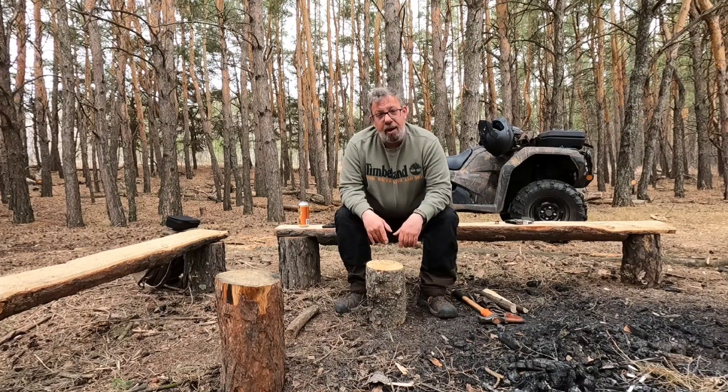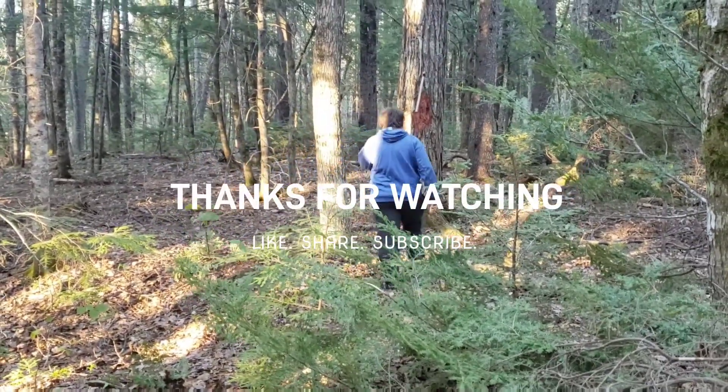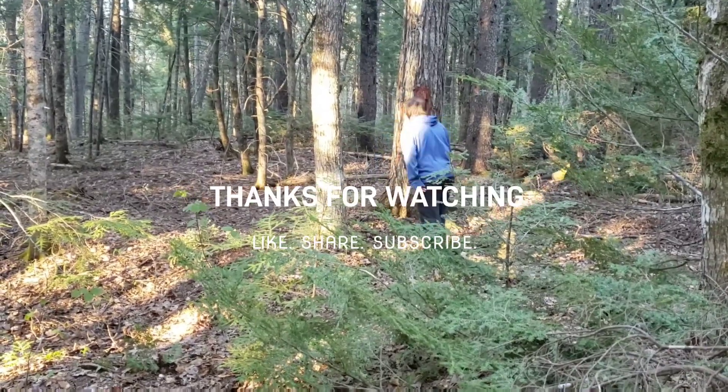Thanks again for tuning in to this week's edition of Campfire Chats. To my new subscribers, welcome; to my old subscribers, welcome back. If you like this, like, subscribe, and hit the bell notification to receive all my updates. I upload on Tuesdays and Thursdays. If you find any of this information useful, pass it around to your friends and we'll tune in next time on Campfire Chats.